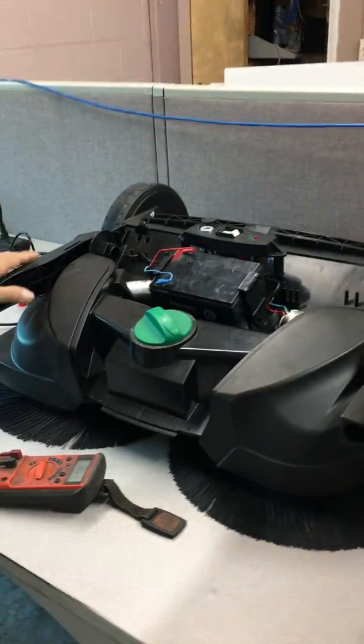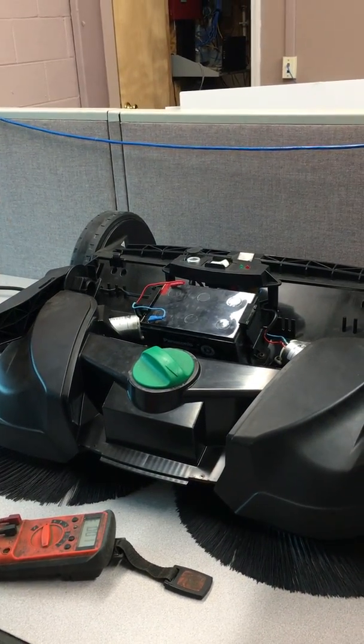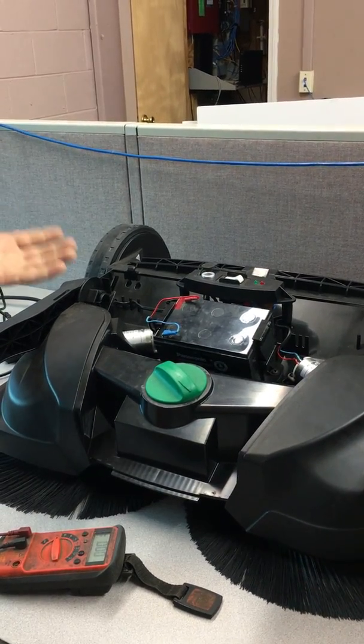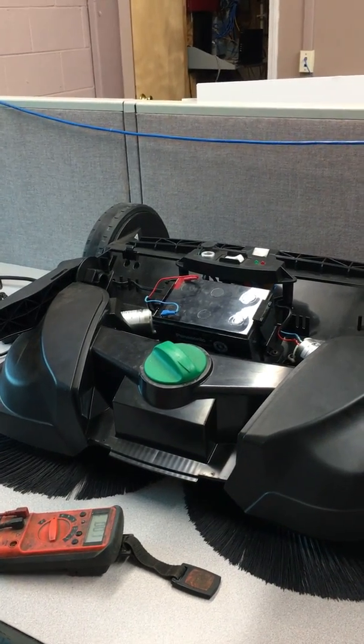What we have here is a BG677. The situation with it is: you turn the machine on, it runs for a couple of minutes, you get a green light when you first turn it on, then it switches to red, then it shuts off. We're going to try to diagnose a bad battery and see what's going on with it.